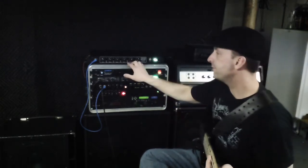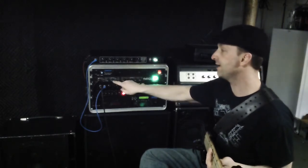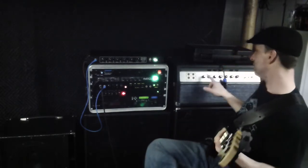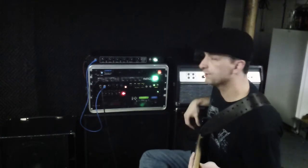Now we have a bass cut switch. It's the same bass cut that is on setting 3 of the Ampeg SCPCL, and the bass cut in my 70s SVT. Here's what that sounds like.